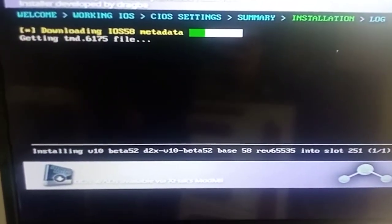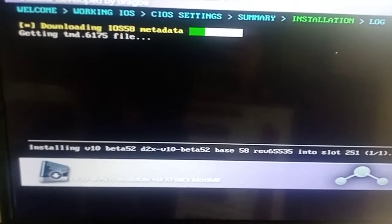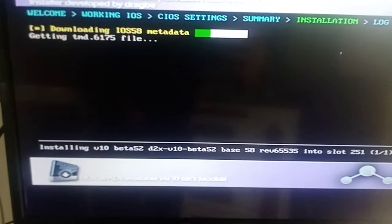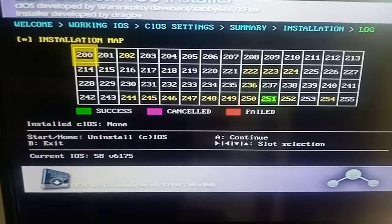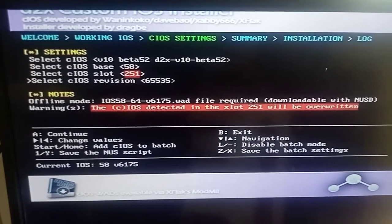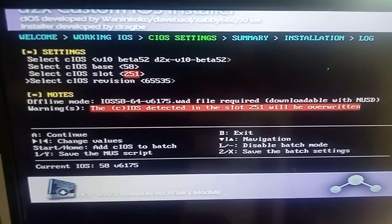Let it do its thing like before. Remember you have to have internet connection - make sure you've got internet connection before you do any of this in the Wii menu. Once that's finished press A, and press B to exit. Now that's your D2X Custom all done.